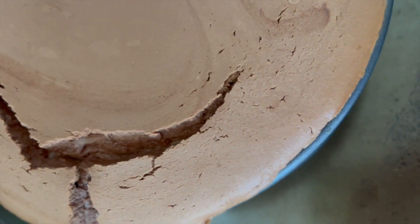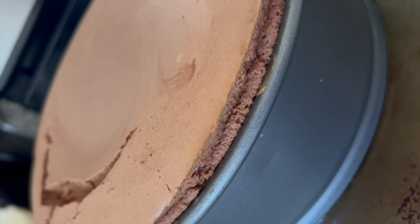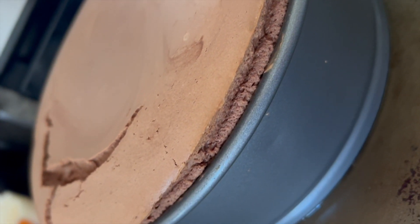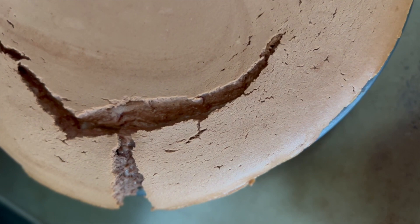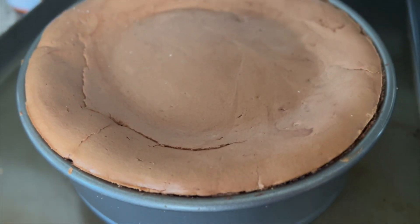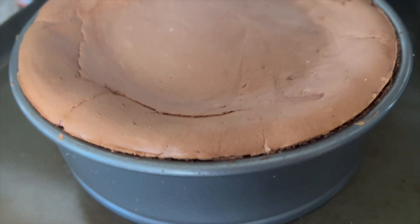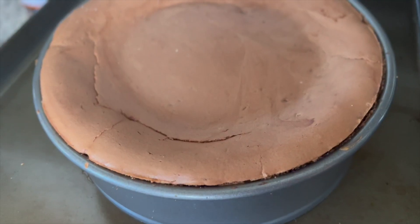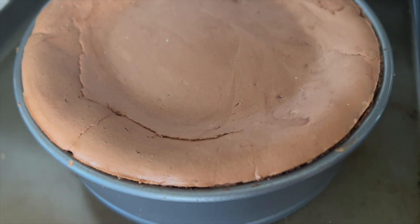My cheesecakes do crack and I don't have a problem with it since most always have toppings. But sometimes when I do New York cheesecakes I want it perfect, and I've learned tips and tricks for that. I don't do a water bath for my regular cheesecakes — I don't think it's necessary when toppings are going on top and it doesn't change the texture for me. But for a New York cheesecake, yes, I would use one.